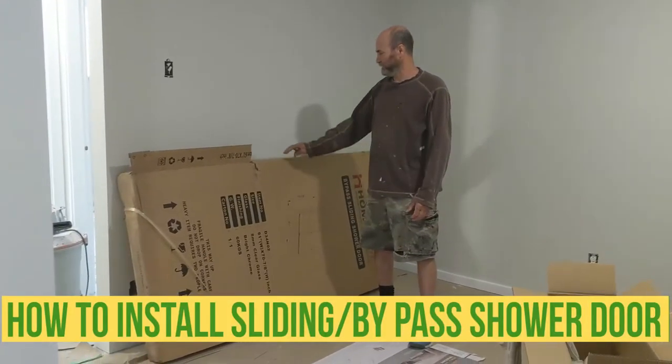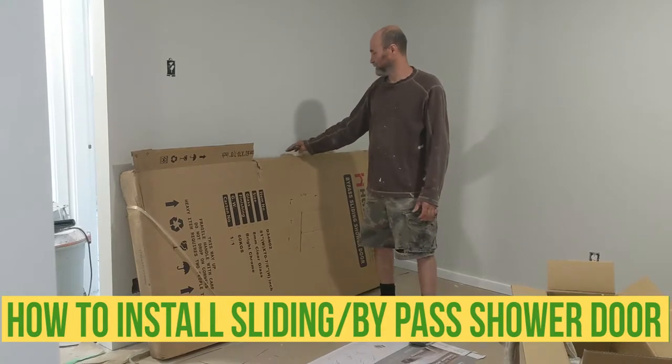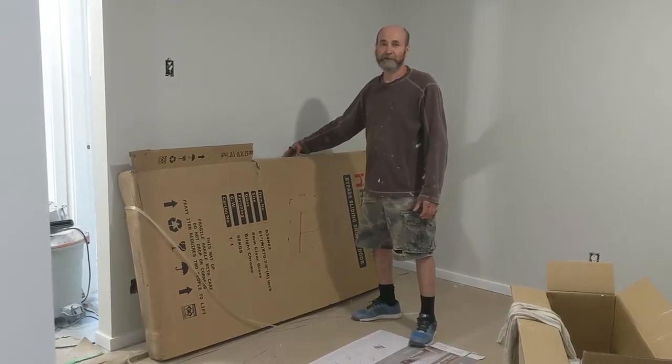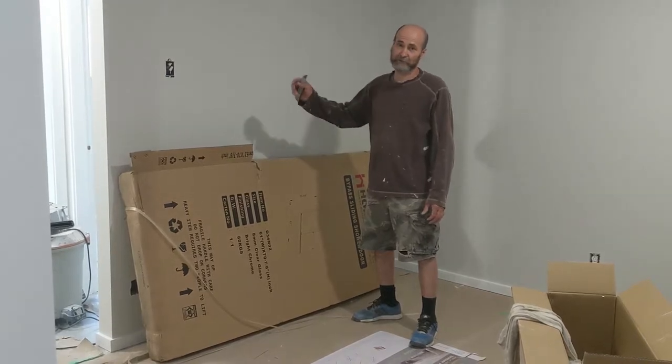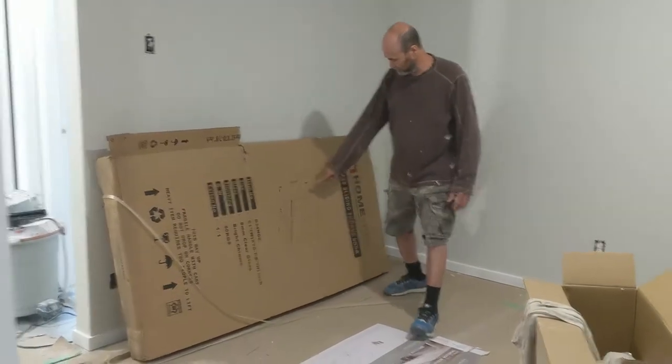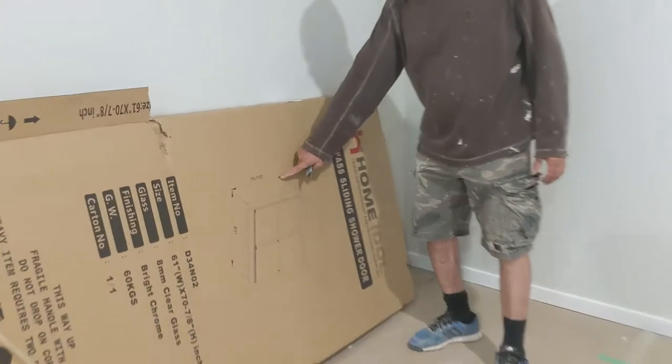Hello my friends, Bayani here. In this video I'm gonna show you guys how to install a shower door. This is a bypass sliding shower door. You can see here in the picture.